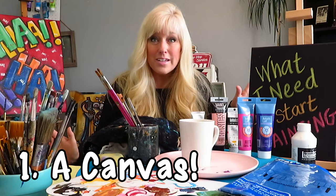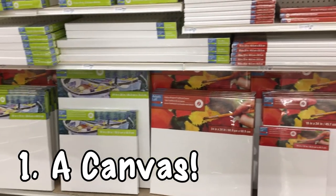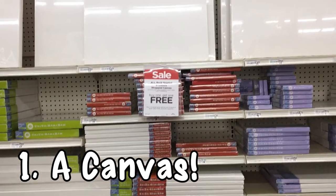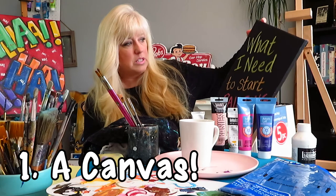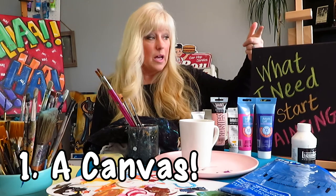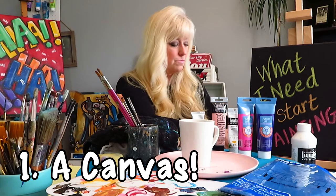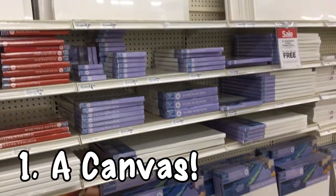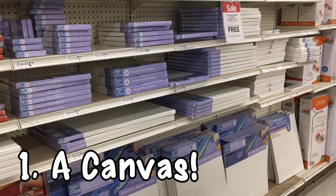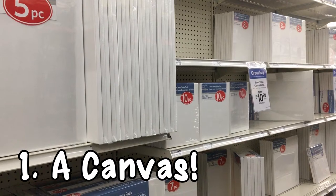Bare minimum, here's what you need to get started with acrylic painting. Number one: you need something to paint on — you need a canvas. They come in lots of different sizes. When you go to Michael's you're going to see tons of different options. I would say start small. This one here is about 11 by 17. I got a clump of five for $10.99 — I love this size, it's a 16 by 20. Maybe start with an eight by ten.